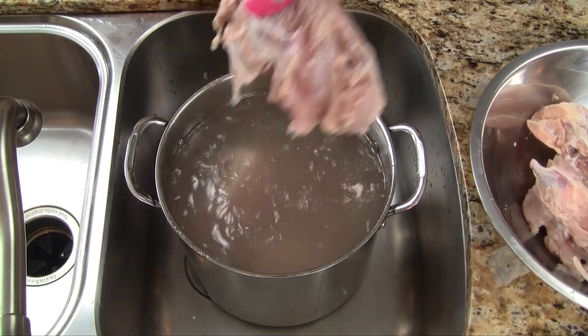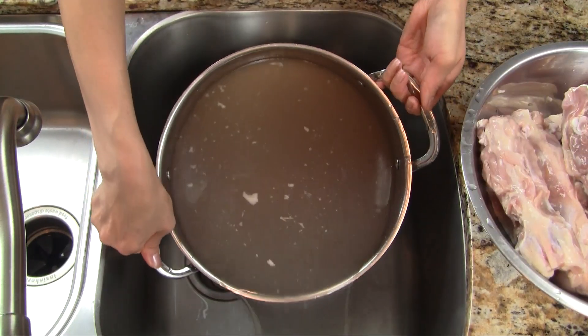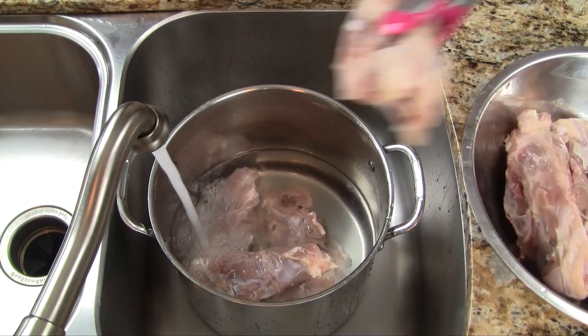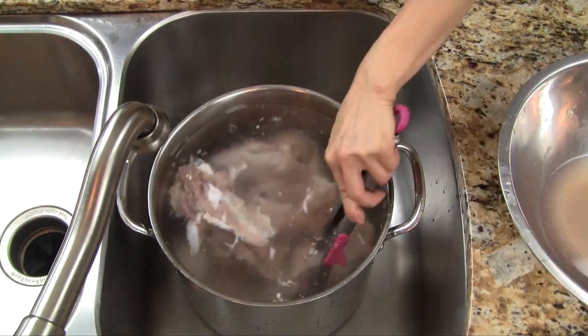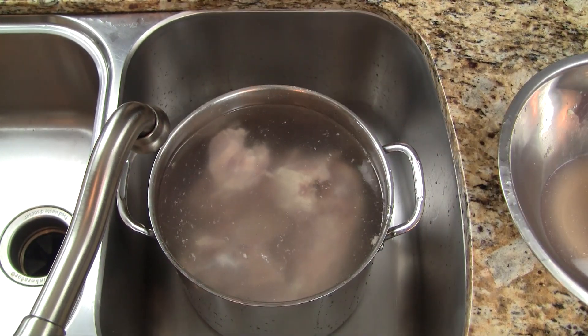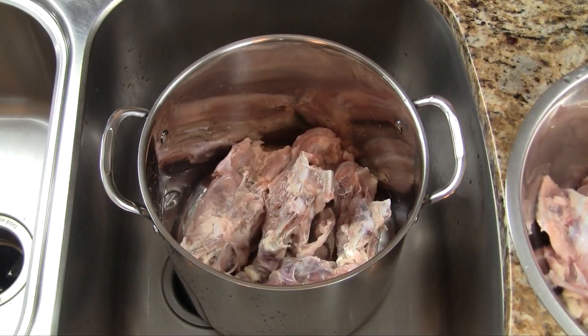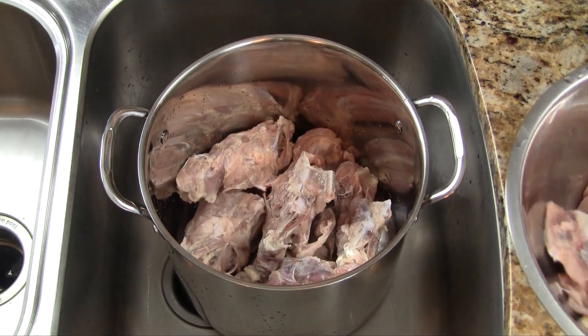We remove the bones and then drain off the dirty water. We repeat the process of rinsing the chicken bones and soaking in hot water just one more time. Our technique for washing the chicken bones will help the stock to stay nice and clear. After the second rinse we can place all the bones back in the stock pot.